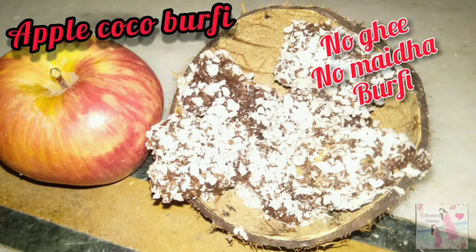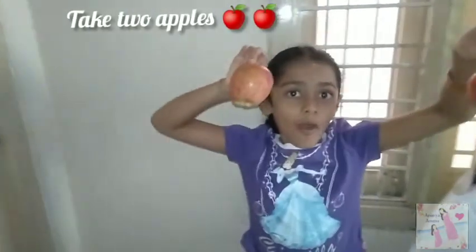Hello friends, welcome to my channel. Today we are going to make apple cocoa almond buffy.